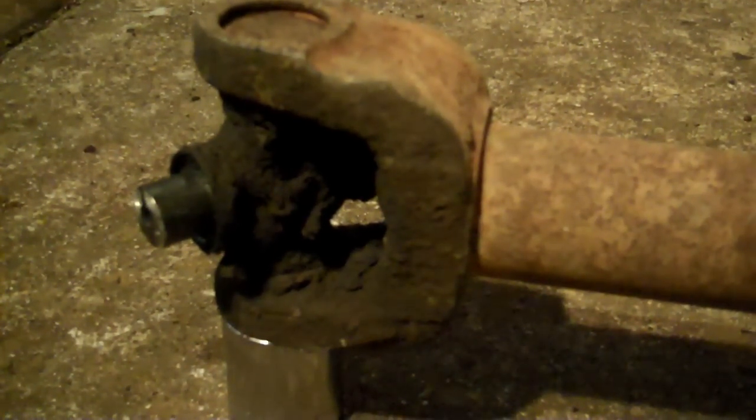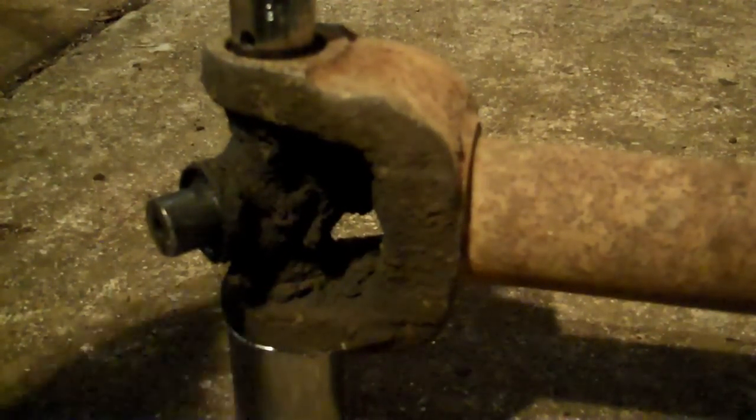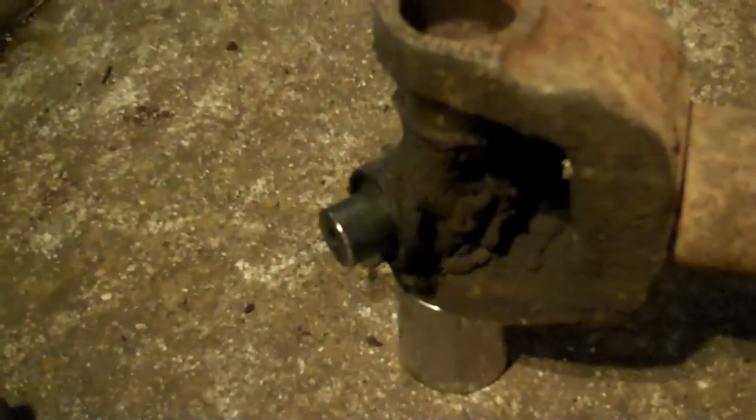Then I'm using an extension — I'll take the back side of the extension, set it on top of the cap, and smack it with a hammer to drive the U-joint out. If you look real close, you can see it sinking — the cap is coming out the other side. Keep driving that baby out until the cap is fully out.